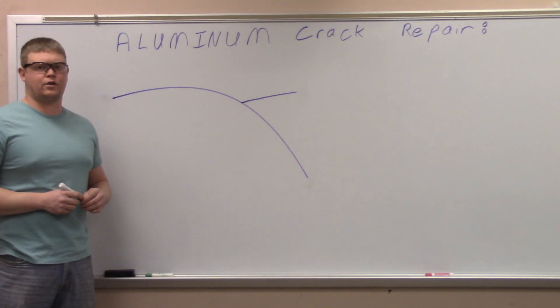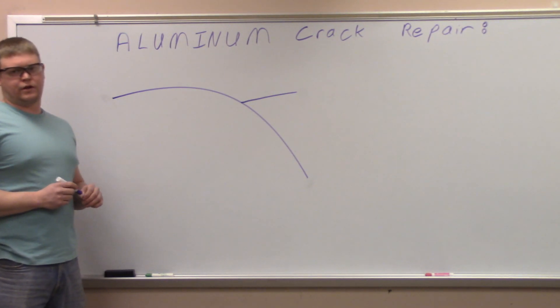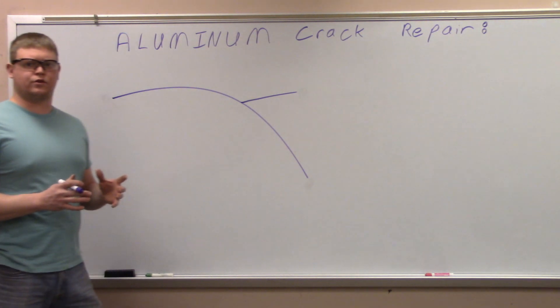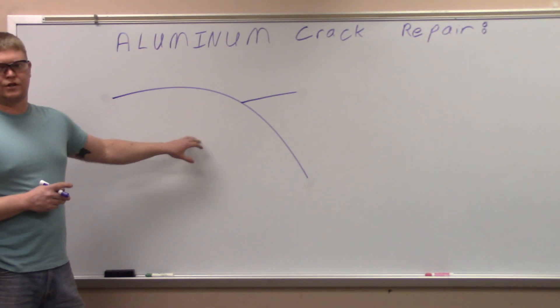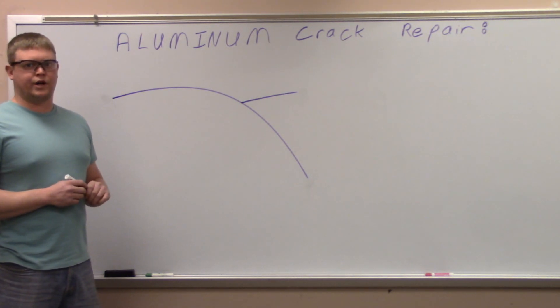What we're doing today is showing you how to repair an aluminum crack in a part. The part came out of a snowmobile — it's an oil tank that holds two-cycle oil and mixes it with the fuel. A number of things could be responsible for the crack, but probably it's vibrations. The snowmobile vibrates a lot and the material just couldn't take it.